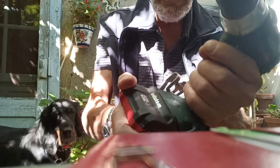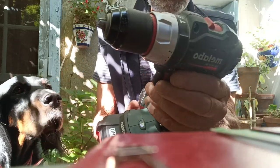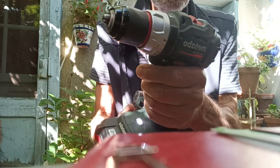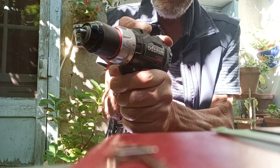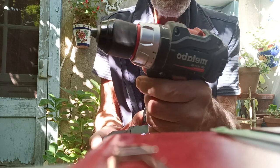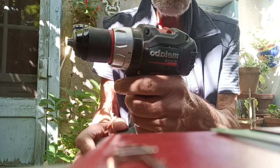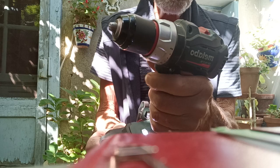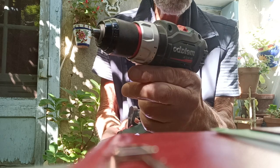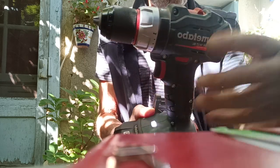Fit it and click it in. Forward low speed, forward high speed — that works no trouble. Reversing or going forward, that's just to show you the Metabo works with its own battery.